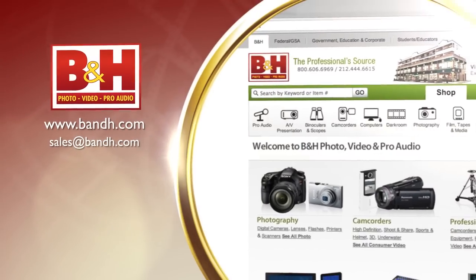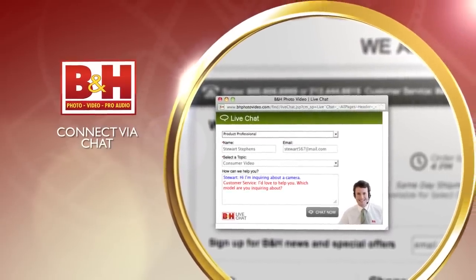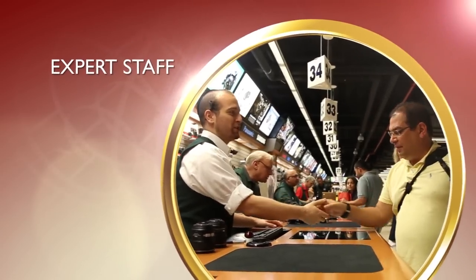Whether you're a hobbyist or a professional, B&H has the answers to your questions. Experience a world of technology at our New York City Superstore, connect with us online, or give us a call. Our staff of experts is happy to help.